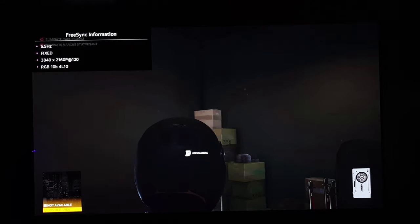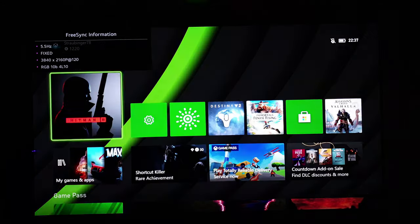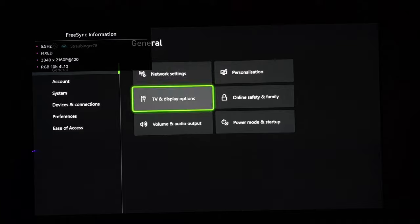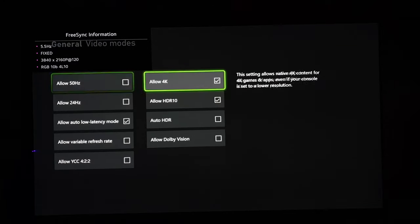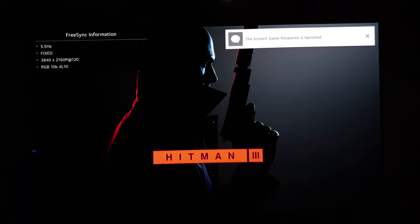Let me show you something, and we do this in real time so everyone can see what I'm doing. We go back to TV and Video and we disable HDR. You can see we're still in 120Hz, RGB, 10-bit — there is no change to the signal at all. But there is a big change — because now, waiting for the loading, I can already tell you there is no banding at all. It is gone, it is completely fine now.